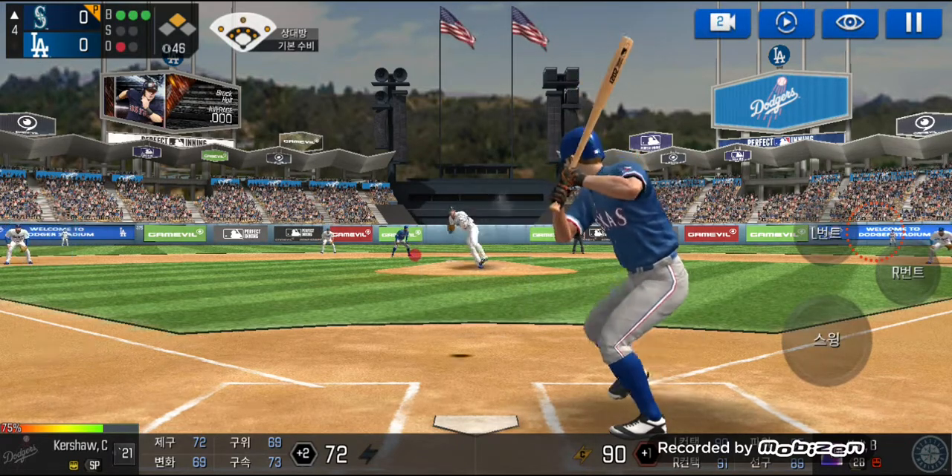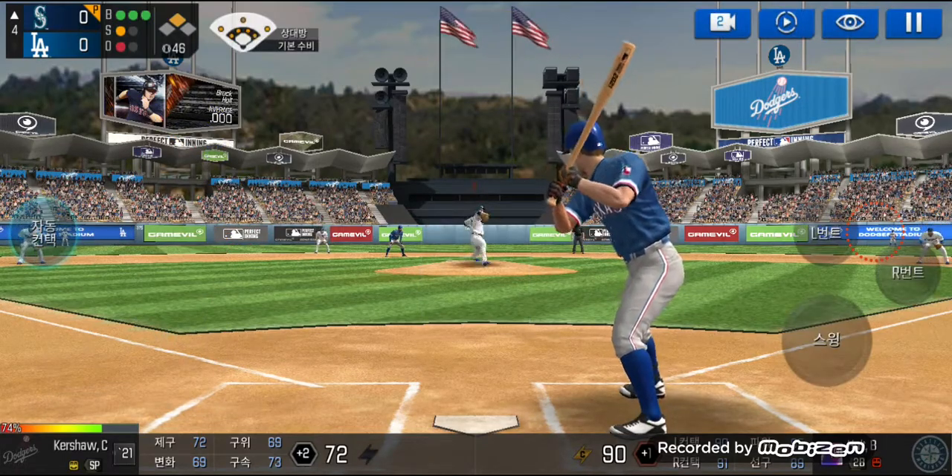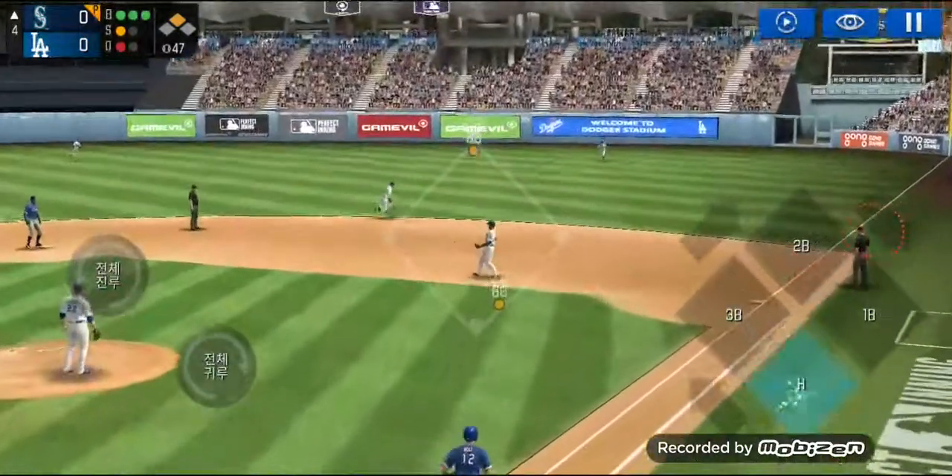Here's the wind-up and the pitch. He couldn't hold up on that swing — three balls and one strike. Here's the wind-up and the pitch. Now that was a quality at-bat.